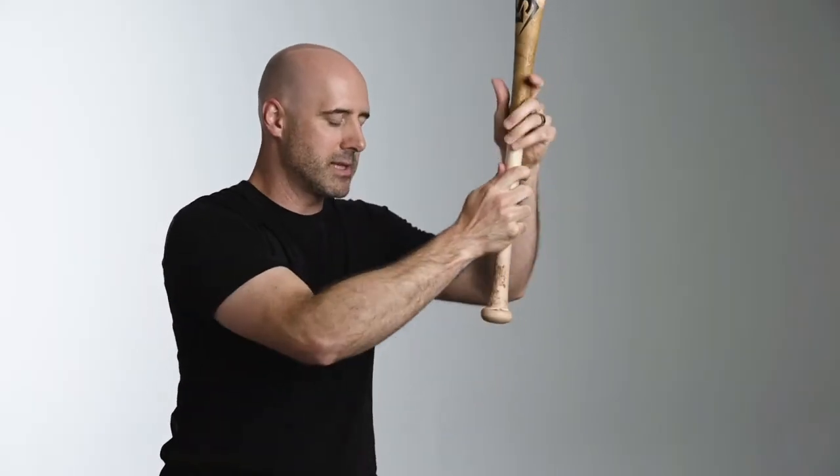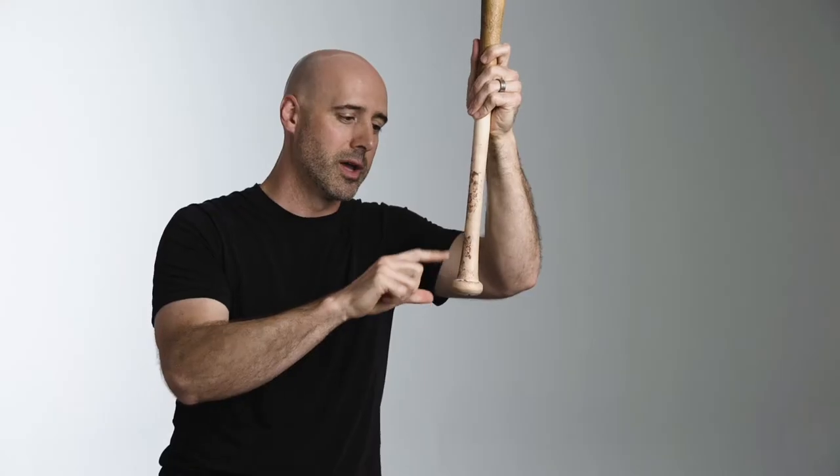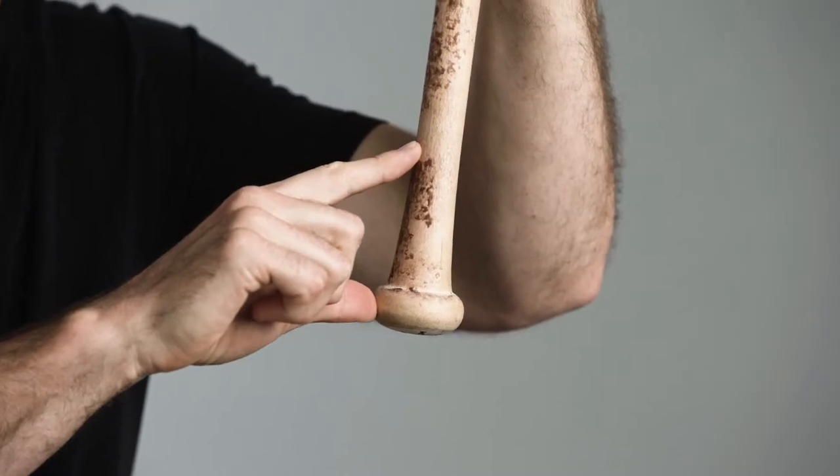Now you've basically reduced your grip to two points. The top of your hand touches here, then there's a gap, and then the bottom of your hand touches here. You have to squeeze so hard to control the bat with just these two pressure points.